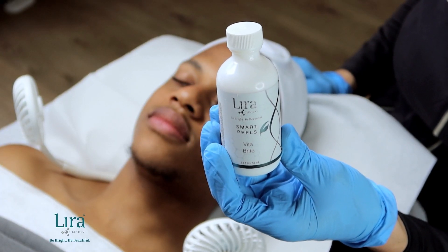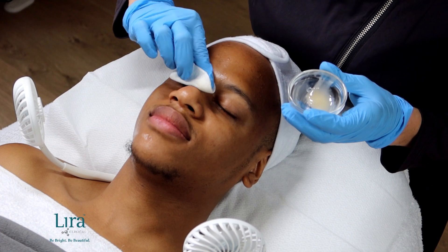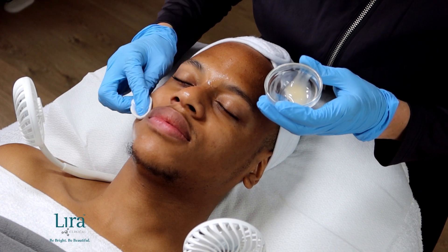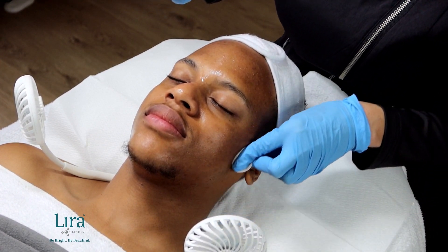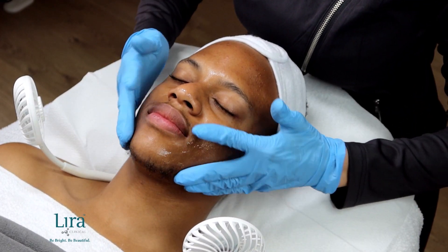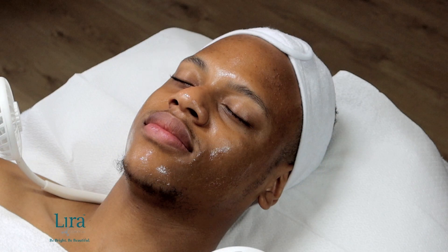And now onto our exfoliation step. Beginning at the forehead, apply the Vitabrite with gauze or a fan brush, down and around the perimeter of the face, down the nose, across the cheeks, finishing on the chin and upper lip last. For additional activity, you may massage the solution into the skin. Then allow the skin to rest for one to two minutes watching for erythema. We will not remove this solution and will proceed to the next step.